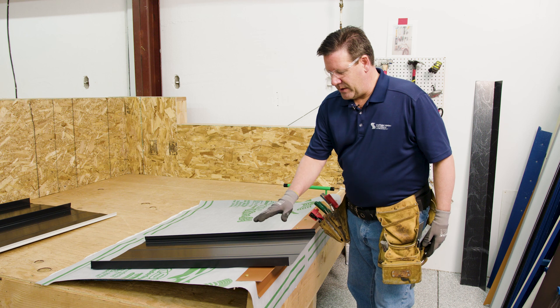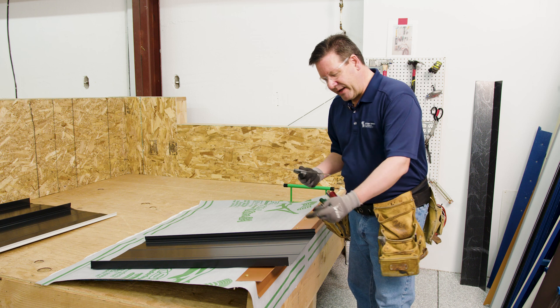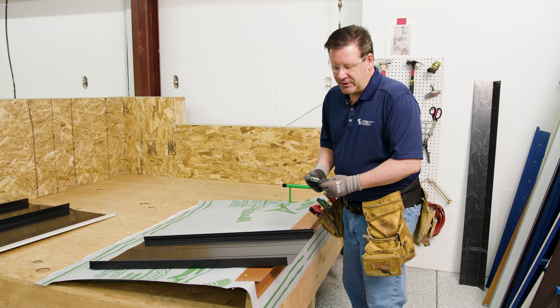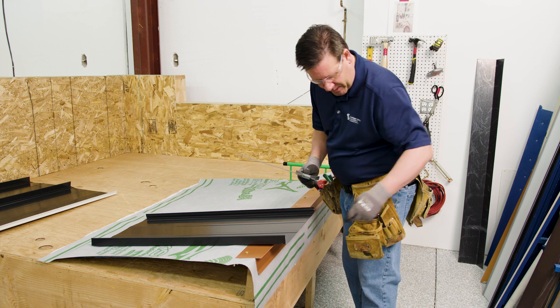The next step would be to create the hem on your panel. We just measure that off — we come back an inch, fold that, and fold the field of the panel back. We cut off the rib, but you do want to leave a little bit of your female rib to in-cap the top of the panel.